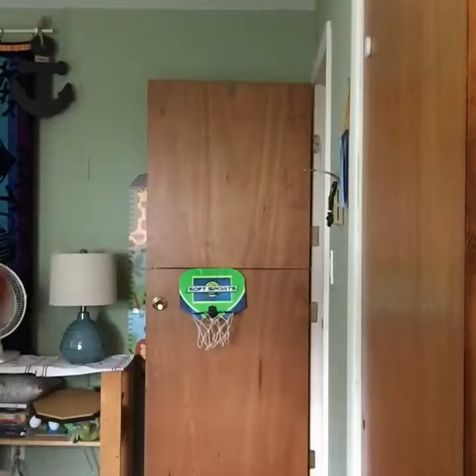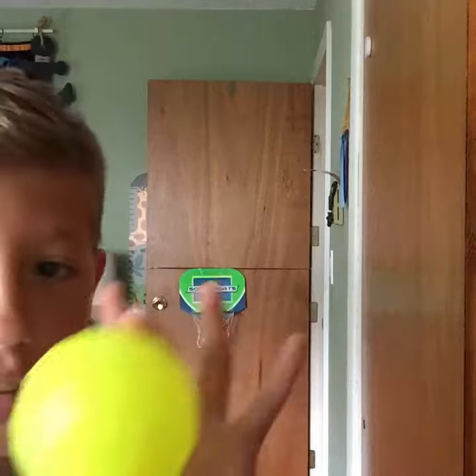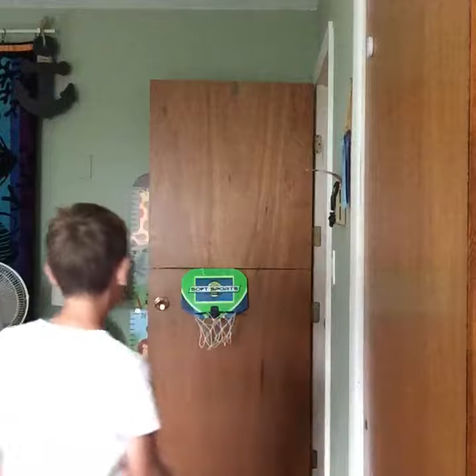Let's get straight into it. The first shot we're gonna try is just underhand, but we're gonna do it from up close because this is actually pretty hard to make. I was just practicing a little — it's pretty hard. This shot is called the POV shot.